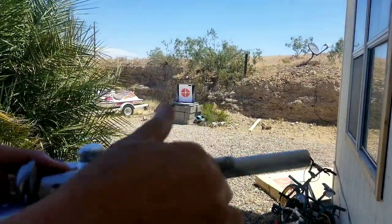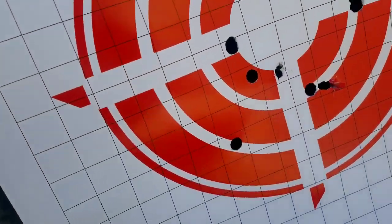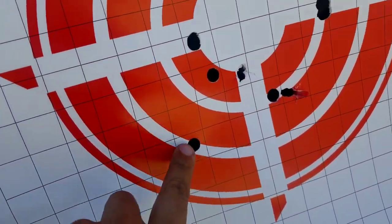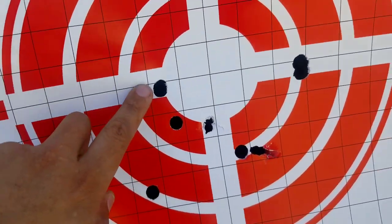They are ejecting fine. Definitely the higher charges are stabilizing the bullet. I got a nice little paper cut here. Look at that — nice clean holes.